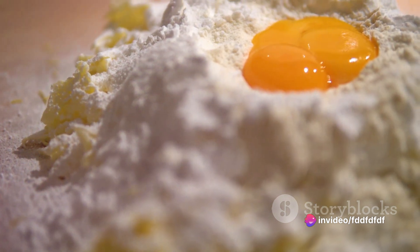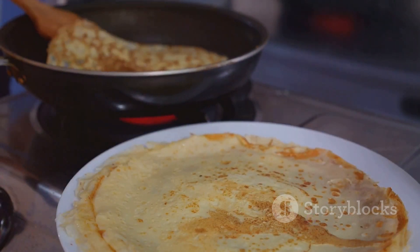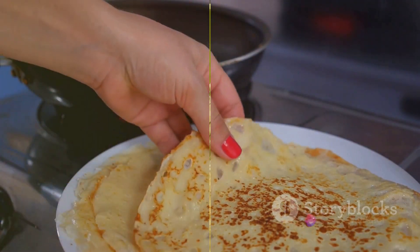You'll need one cup of all-purpose flour, two eggs, half a cup of milk, half a cup of water, a quarter teaspoon of salt, and two tablespoons of melted butter. That's your crepe batter sorted. And for the filling, you'll need a jar of Nutella and two ripe bananas.